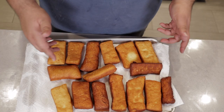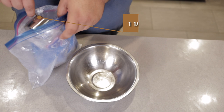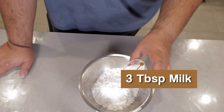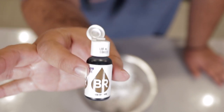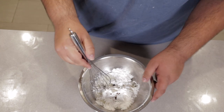Now, while these cool down, let's make the frosting for our doughnuts: a cup and a half of powdered sugar, three tablespoons of milk, one teaspoon of maple flavor extract, and a tiny squirt of brown food coloring. Whisk it all together.